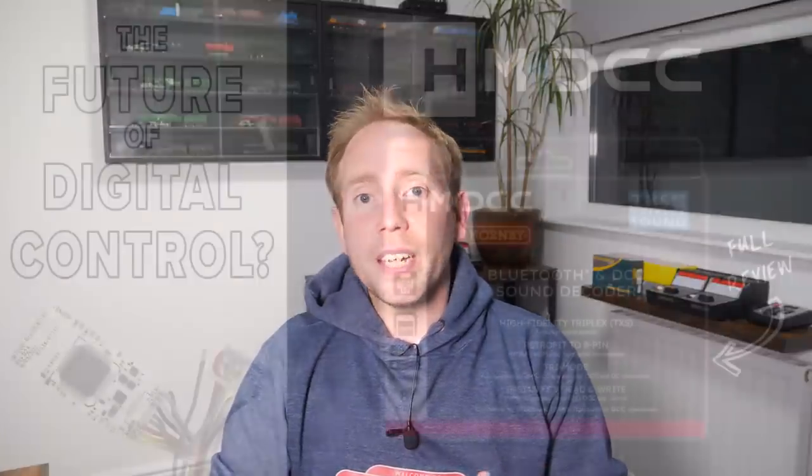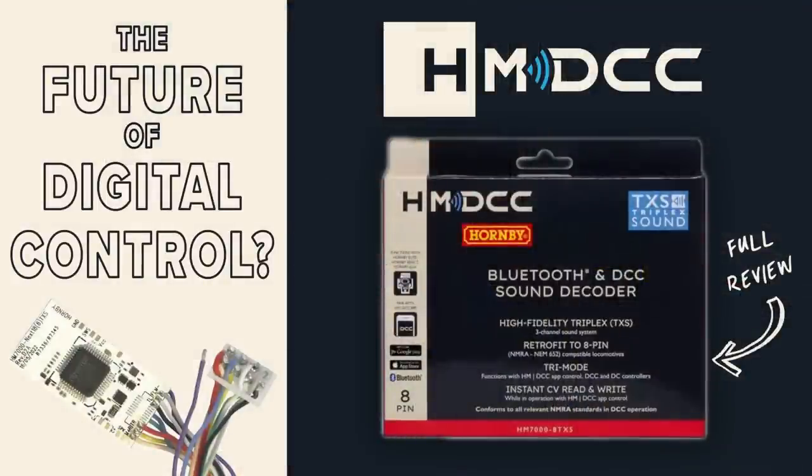It's fair to say that it's not been the smoothest of product launches for Hornby over the past few weeks and there have been some teething issues. I reviewed the HM7000 decoder in a recent video and only experienced a few minor issues in relation to uploading sound profiles, but there have been reports from other users that their decoders have been blowing up.